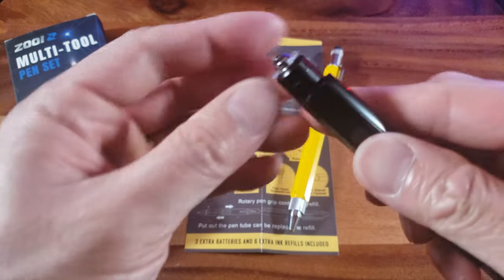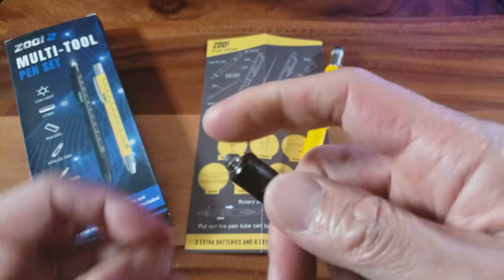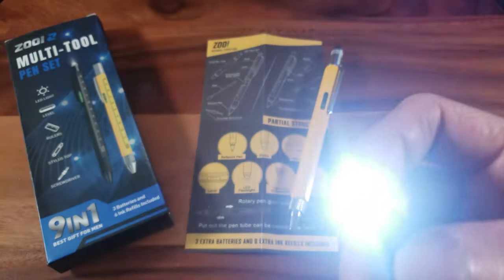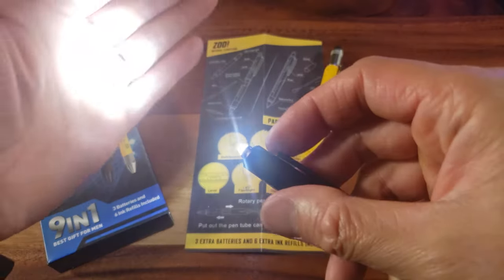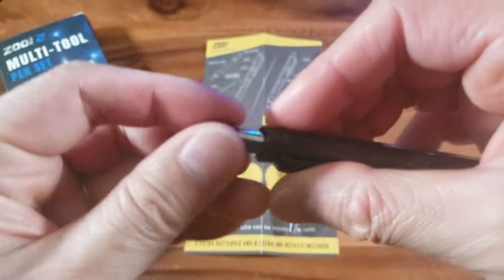Let's go through all nine features. First, we have the flashlight — three of the LR41 batteries are right inside. I'm going to remove this plastic stopper right here. See, that's a very handy flashlight — pretty powerful right there.